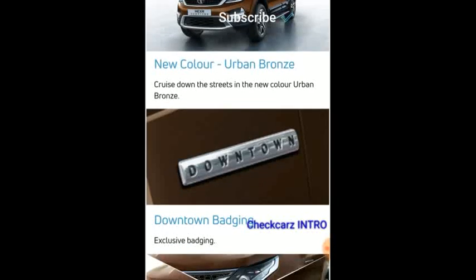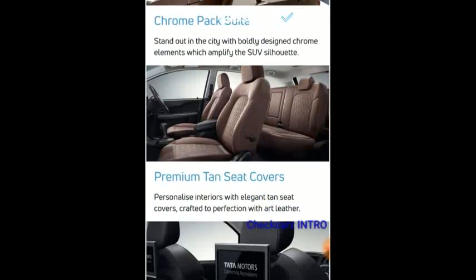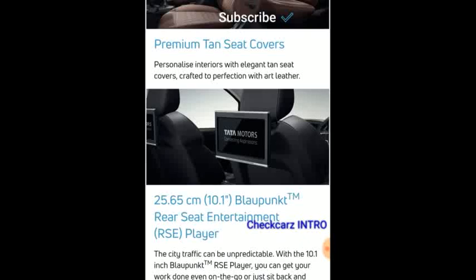There's a new color — Urban Bronze — along with the Downtown badging and a chrome pack. You get suite tan seat leather covers with art leather, and you get a 10.1-inch BlowPunk rear seat entertainment player. So truly, the Hexa Downtown doesn't just pamper the driver and the front passengers, but also the second row occupants.